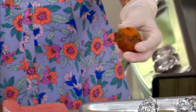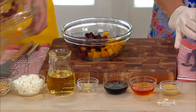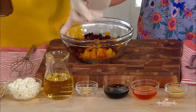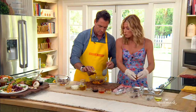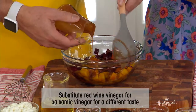For the dressing: Dijon mustard, honey, balsamic vinegar, garlic, and olive oil — then toss it together. Goat cheese goes on top. If you don't want garlic, don't add it. If you don't want honey, leave it out. Just toss it together and it tastes great.